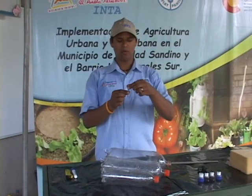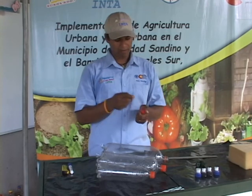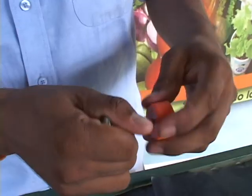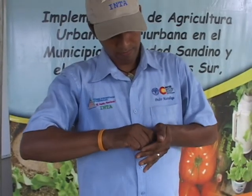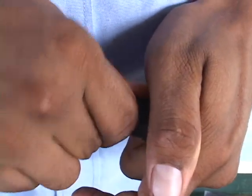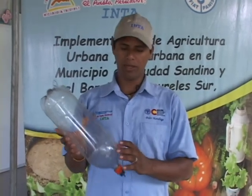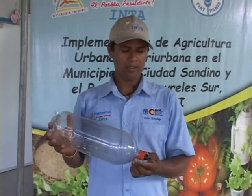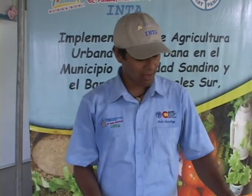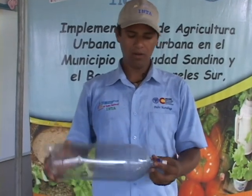Algo muy importante es tener un clavo de zinc, preferiblemente que tenga este modelo corrugado. Esto nos va a facilitar perforar el hoyo en el tapón. Así nos ha quedado nuestro botirriego. Si no podemos comprar un goterito, bien podemos utilizar un tapón de refresco que realiza la misma función de goteo, y son un poquito más accesibles.